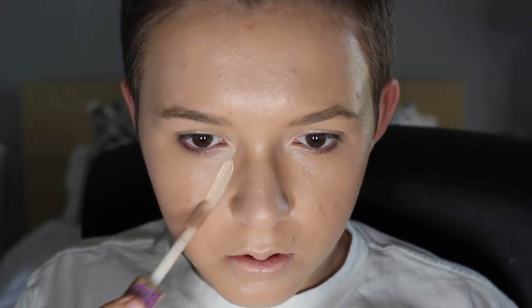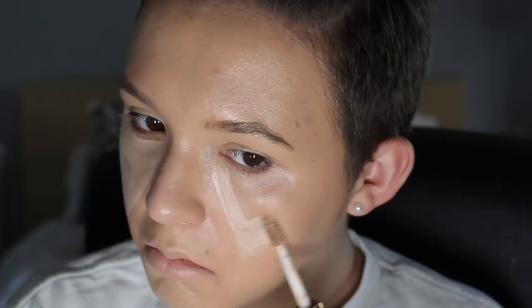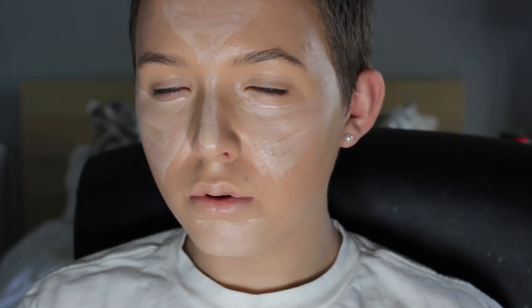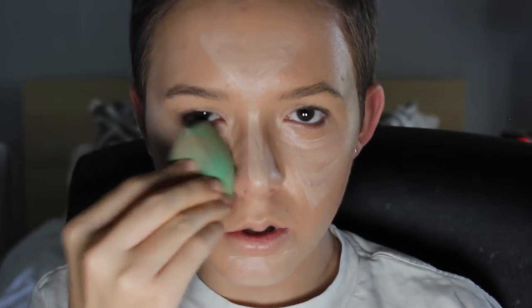Now I'm going to take a low coverage concealer, the Tarte Shape Tape, and I'm going to be using this to highlight my face. Only a small amount will do. Wow, look how little product. Now I'm blending this in with a beauty blender.